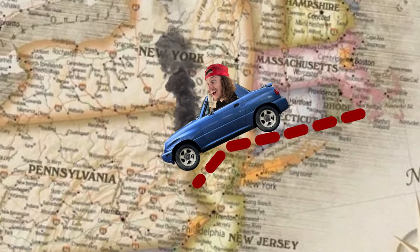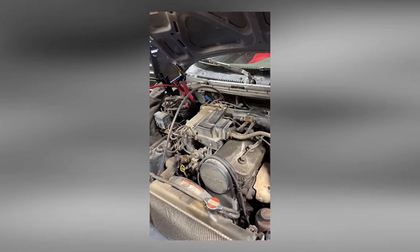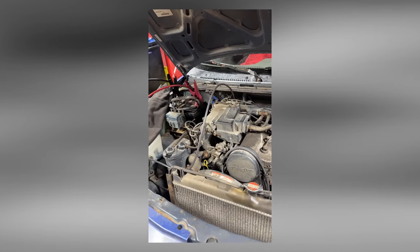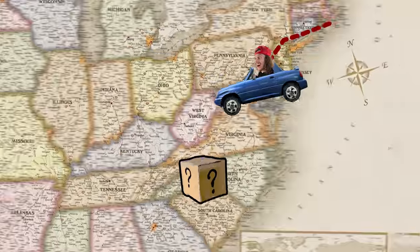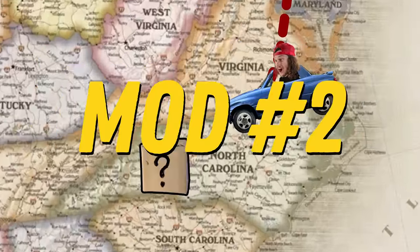Transmission code P0743 — the torque converter clutch solenoid. Not even a few miles from home, and I think the transmission is already giving up on me. I listened to the myths about not changing the fluid in old transmissions to avoid slipping, and now I'm paying the price. I took it in to get flushed — most people wouldn't recommend it because it can dislodge debris and move it somewhere else in the transmission system — but I'm willing to risk it. Desperate times call for desperate measures. I get a transmission flush, and a couple miles later the code goes away. We send it to North Carolina.